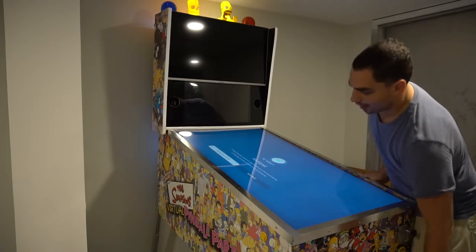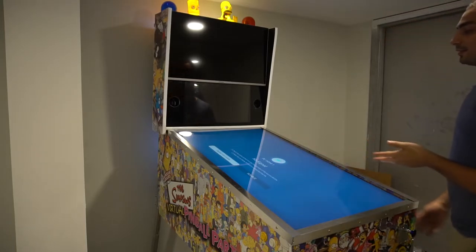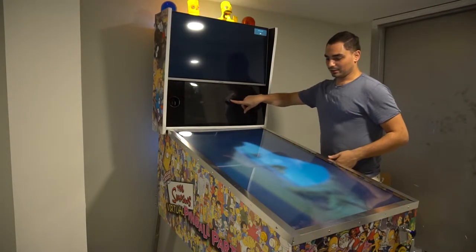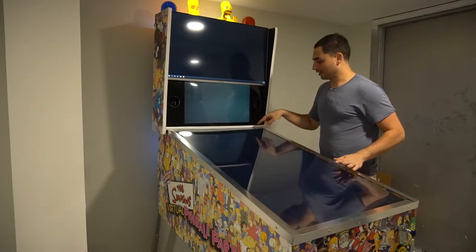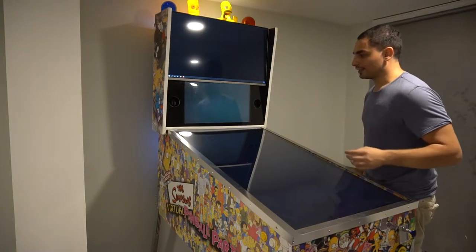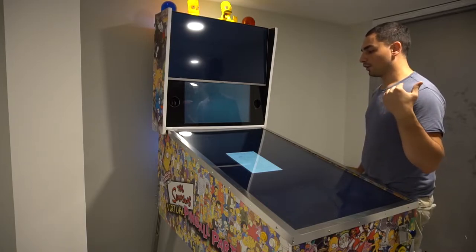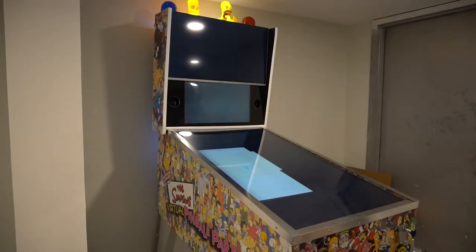Dead center in the front of the cabinet I have my PC power button — an arcade button. In the back the white LEDs from the fans are on. I currently don't have PinUp Popper set up as a front end — I only have one game configured right now, which is The Simpsons Pinball Party. I'm going crazy enjoying this one table.